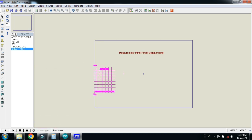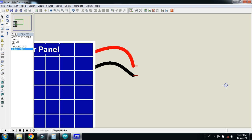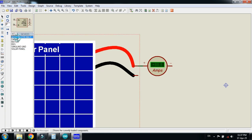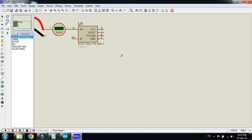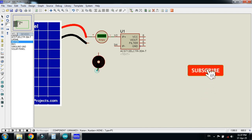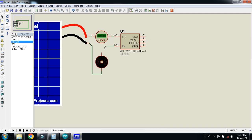First of all place the solar panel. Now connect the ampere meter — pick the DC ampere meter and connect it. Now choose the current sensor and connect it. Now connect the motor as a load. Connect the negative terminal of the motor with the solar panel, and connect this pin of the sensor with the motor.